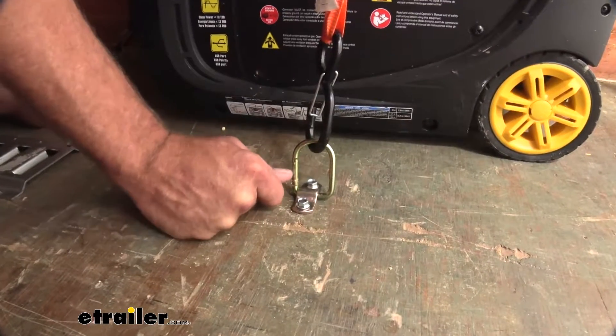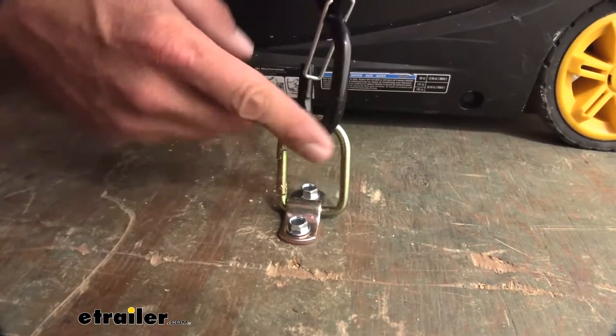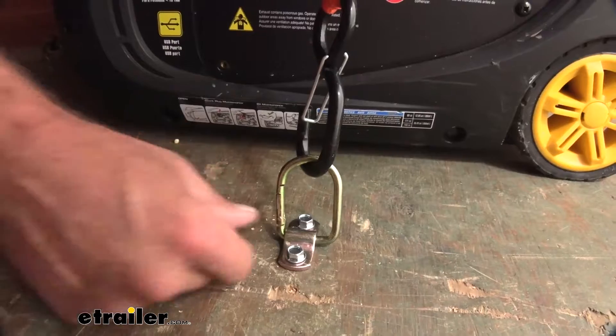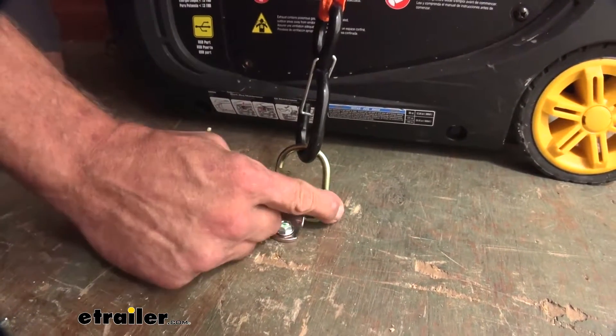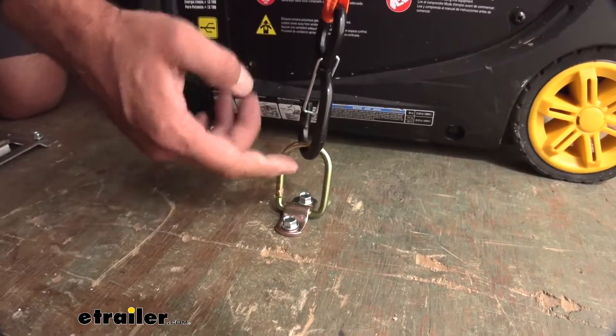This gate is going to allow you to slide things in. Like we've just hooked our strap around here, but if you had a cable with a loop on the end, maybe you had a rope you were trying to go from one side of something to the other with — it's very easy just to open that gate, place it in there, and get it secured.